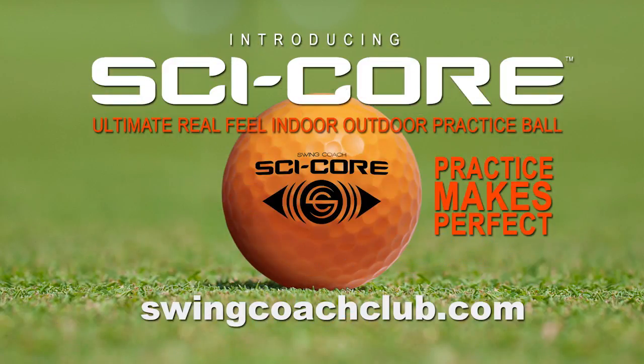They're available over at swingcoachclub.com, so get over to swingcoachclub.com and get yourself a set of the SkyCore indoor-outdoor practice ball.